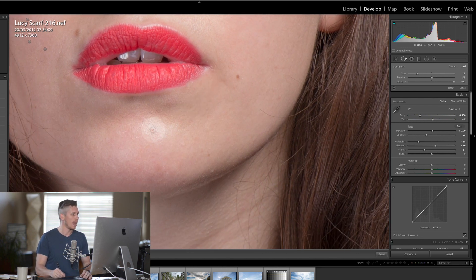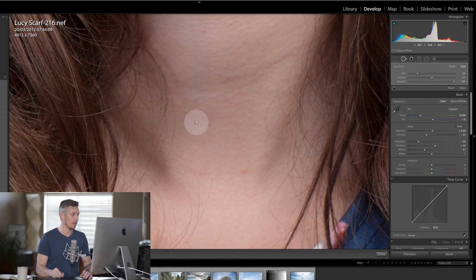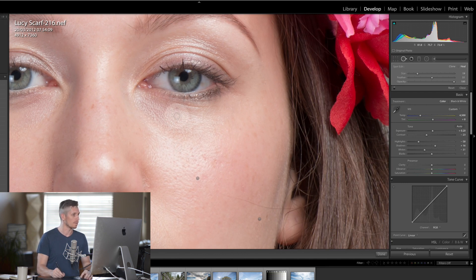We have some hair coming into the face — we're going to sort that out later — but for now let's just make sure we've got all of those blemishes, and don't forget the neck. Often people forget to come down and do a retouch on the body, so people have great smooth skin on the face but then have a blemish on their arm. Let's just come out and have a look — we've just missed a bit of mascara that's fallen off her face there.